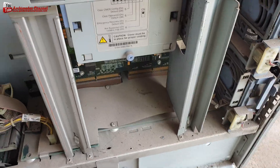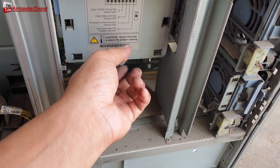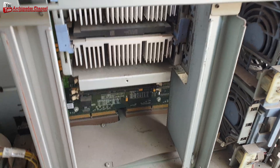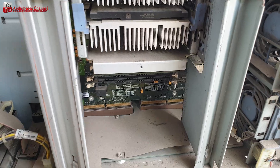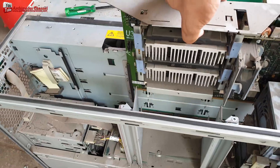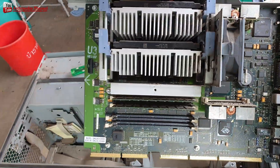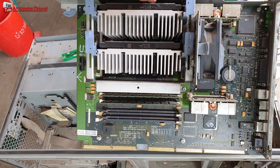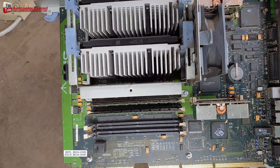Gold value in CPUs and computer chips. Our best advice is to always check into the rarity and collectability of your computer chip before considering sending it to the precious metal refiner with the intent of scrapping it for its gold content. It may be worth quite a bit more due to its collectable value than its scrap gold value.